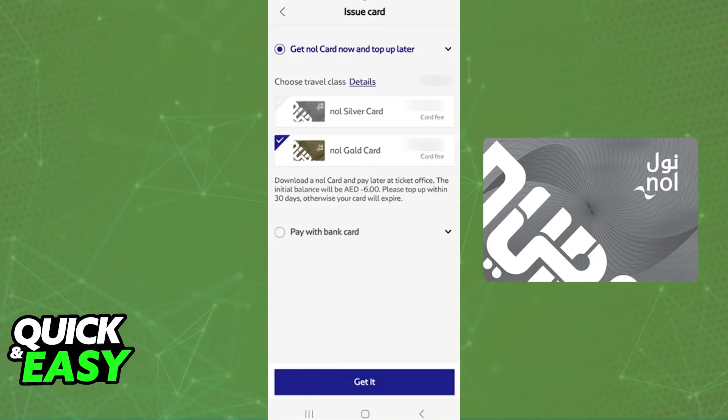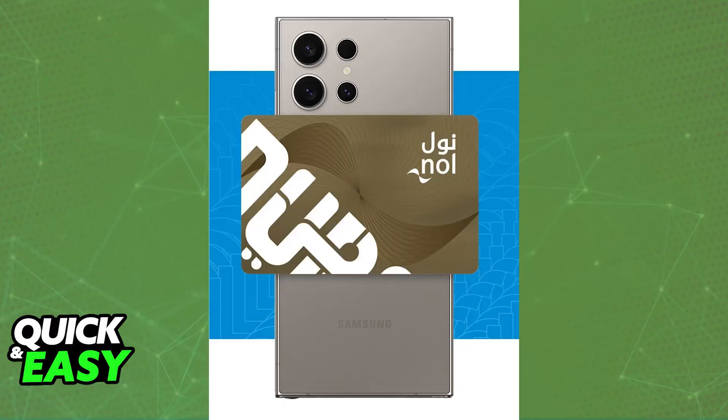You will see a notification informing you that you can only digitalize a Nol card if it is a Silver or Gold card, so keep that in mind. Tap 'Next' and you will be able to select between getting the Nol card now or paying with a bank card. You will see a fee included, and you just have to select between Silver or Gold.